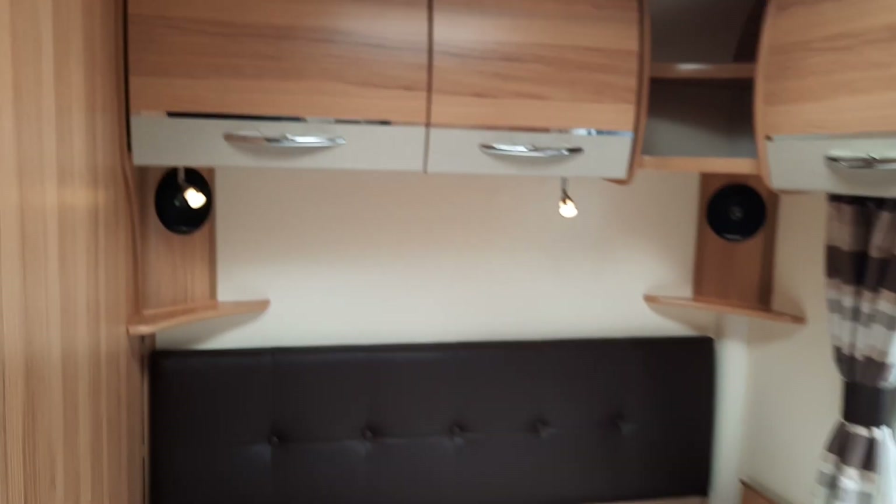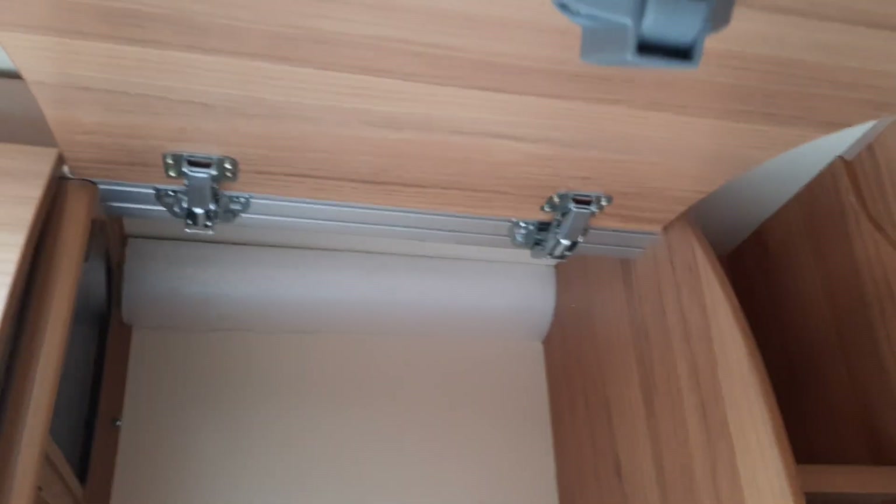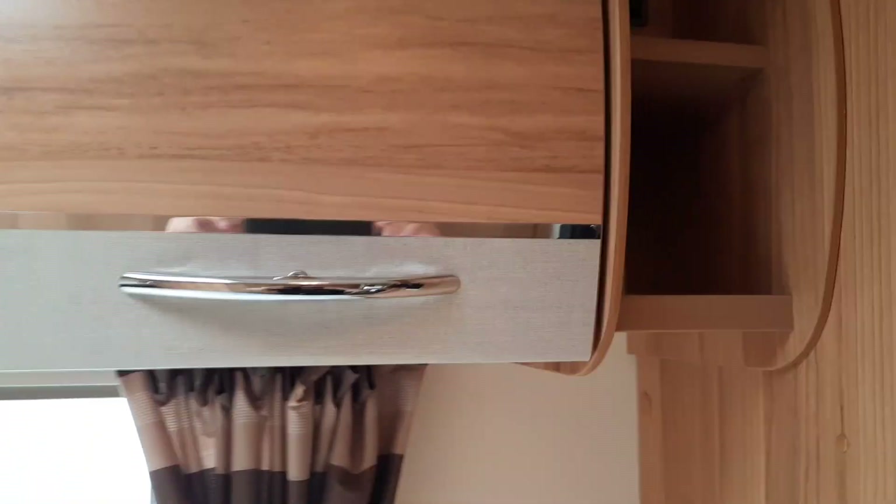In the rear area, you've got storage above. To open the cupboards, simply pinch the fitting underneath, and you'll hear the click when it's closed properly.